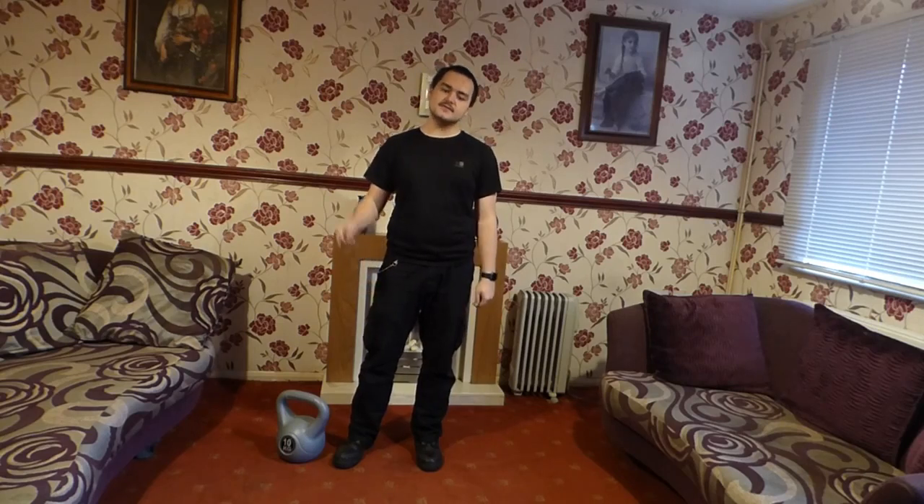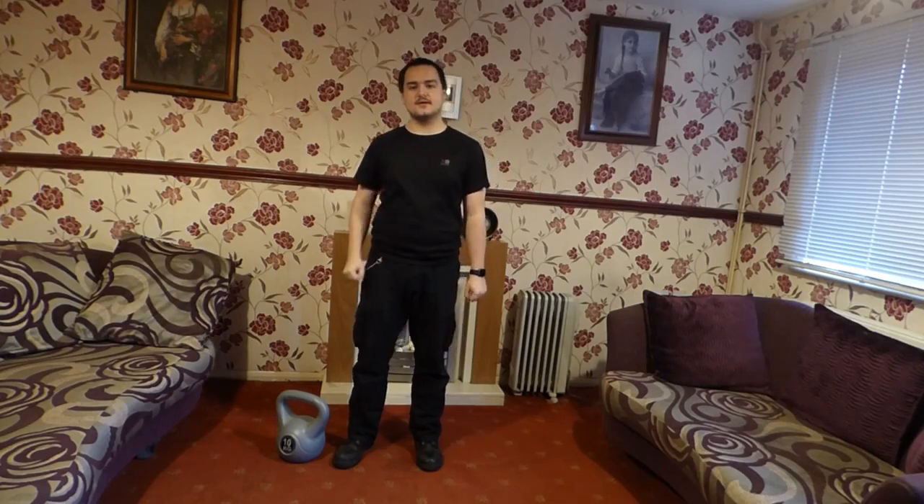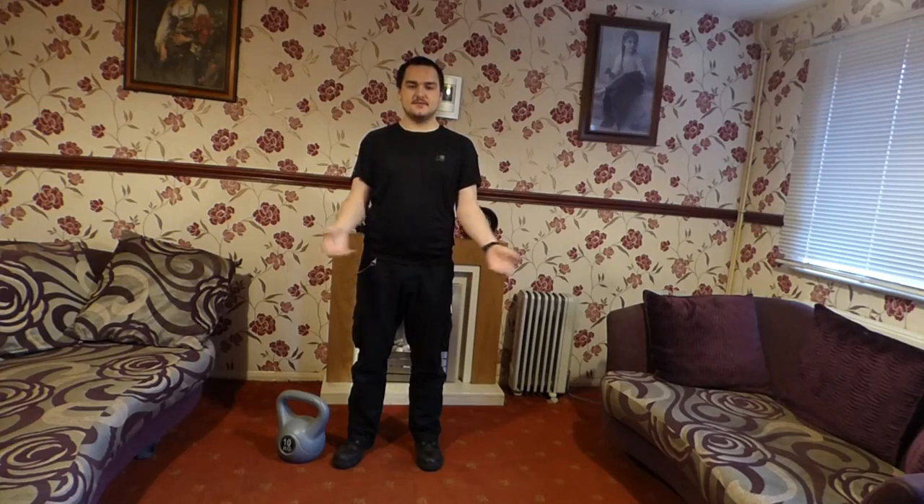Hello, my name is UKBlackWolf and today you are watching Fitness with the Wolf, episode 1. Now I'm no professional fitness person, but I'll give it a go.